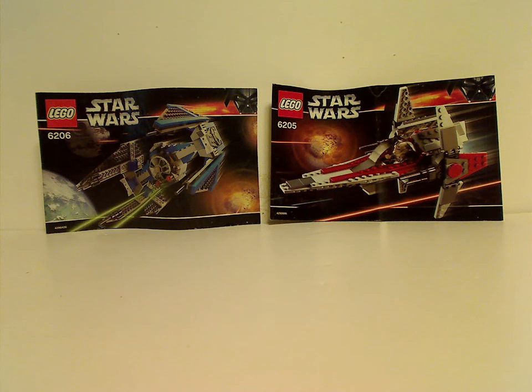Hello, and here I am with another LEGO Star Wars review for Throwback Thursday, and this time we have the TIE Interceptor and V-Wing sets from 2006.